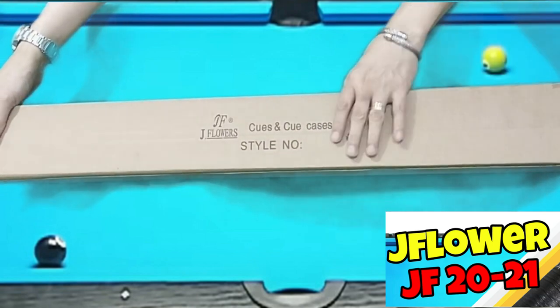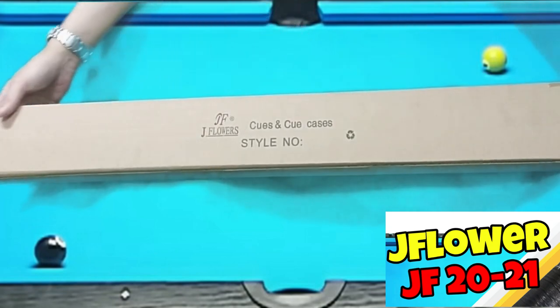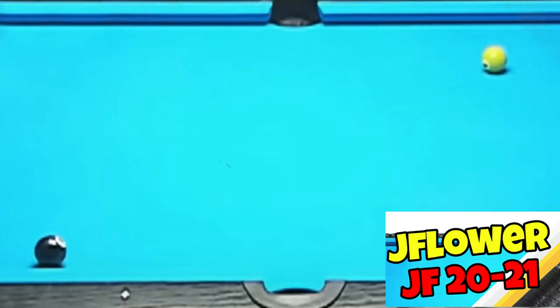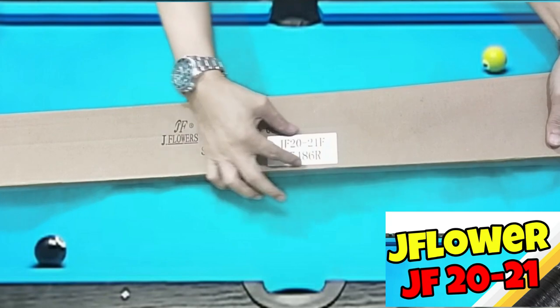Ayan. Nakikita nyo, andyan yung pangalan nya — queues and queue cases. Sa likod, nakalagay yung style number at yung variant ng taco, which is JF20-21F.